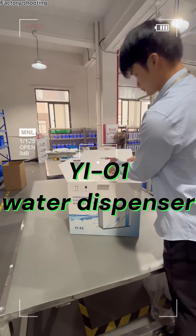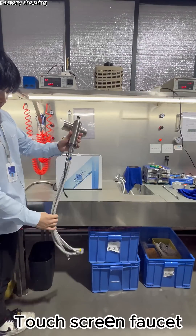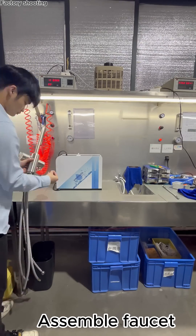The product we bring to you today is the Y01 Water Dispenser. It features a touch screen faucet. Here we assemble the faucet.